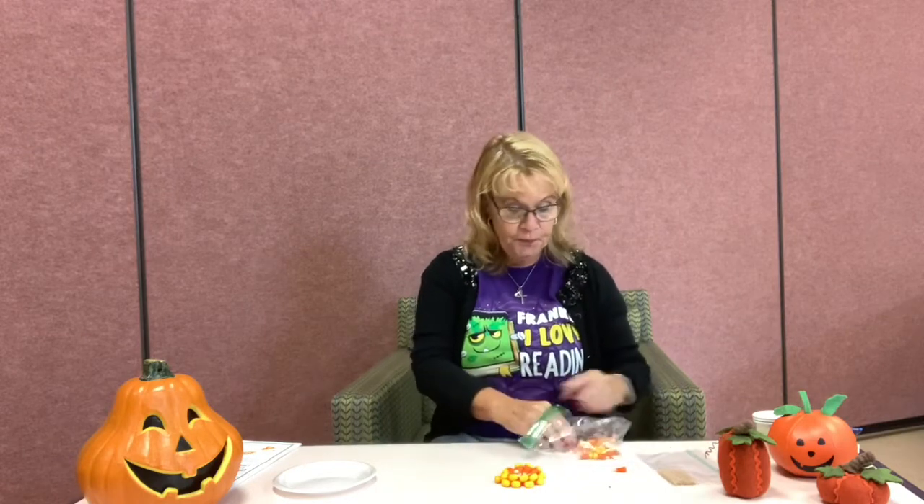Another variation: you can just keep building them up and see how tall you can get them before they implode. Another variation would be to get a big squishy marshmallow, put it in the center, and then take your candy corn and poke the white tip into the center of the marshmallow. That way you keep building it and see what happens — is that going to keep it sturdy? Probably. Just keep going and stack as many as you can.